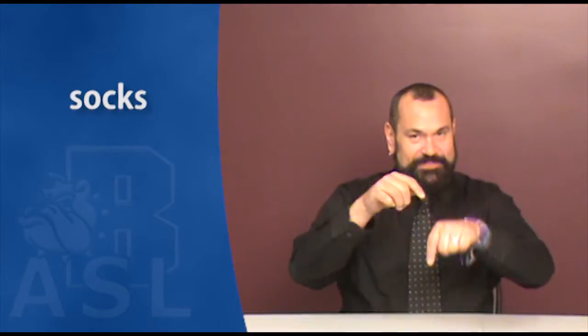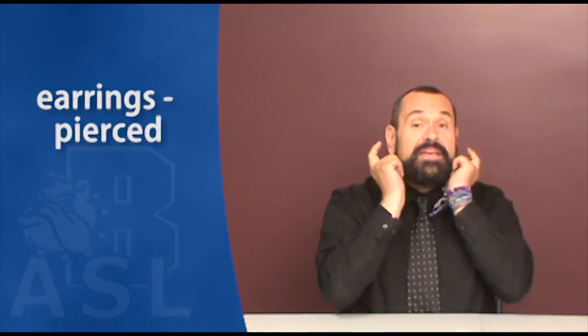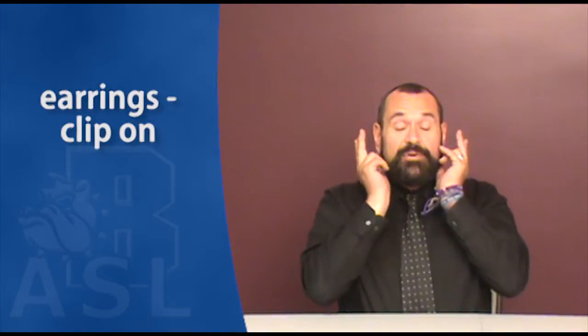Socks. Gloves. Shoes. We have two kinds of earrings. We have earrings pierced. Also we have earrings clipped on.